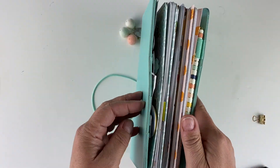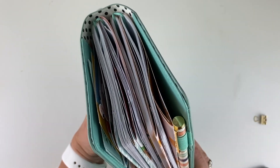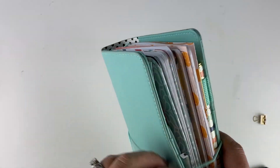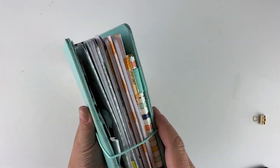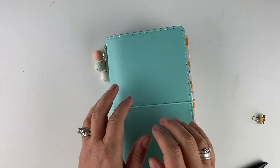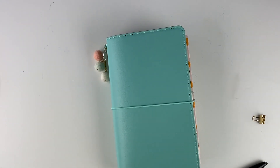So there you have it — that is my setup for the month of July, nice and chunky, and that is the way I like my traveler's notebooks. If you have any questions go ahead and leave them in the comments, and if you enjoyed the video please give it a thumbs up. Thanks for watching, bye bye.